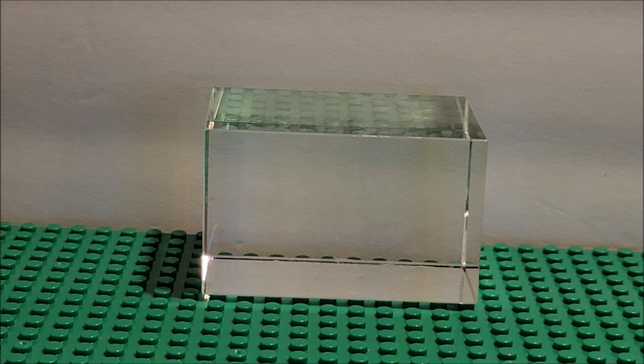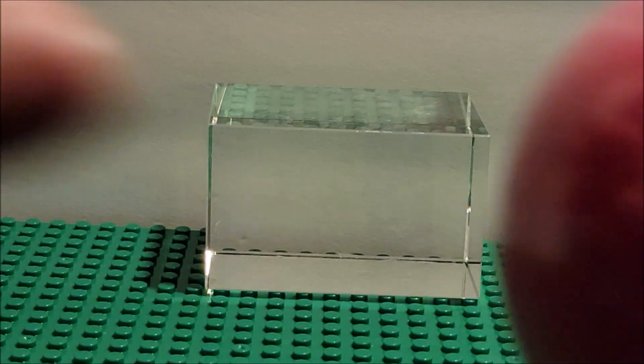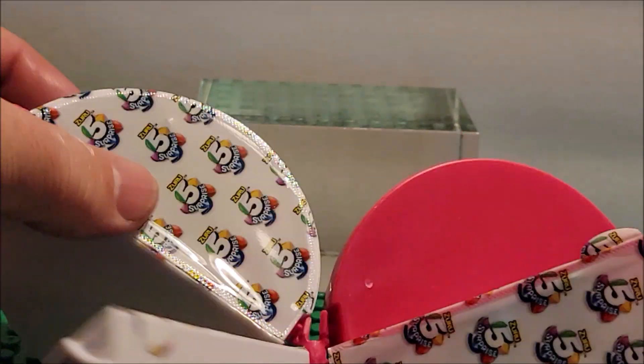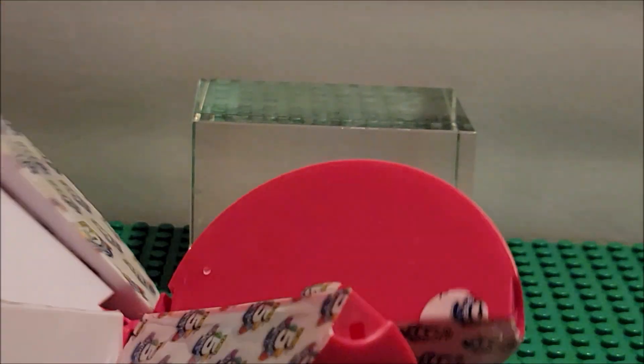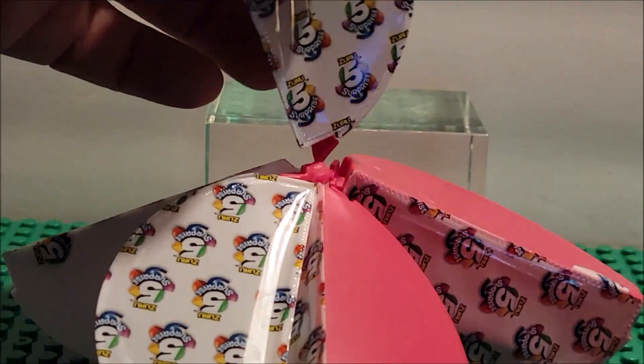It has this plastic wrap that you gotta peel off — you just gotta keep working it. They do a lot of plastic on here, so if you got this for your kid you might have to help them pull it all off. Then you pop it out and they're like orange slices. This would be a nice little stocking stuffer — you could easily throw one in each of your little stockings and your kid might like it.